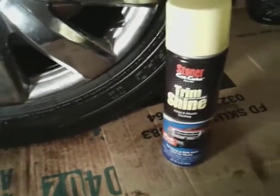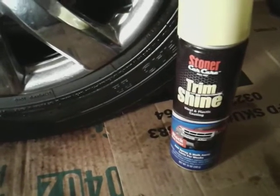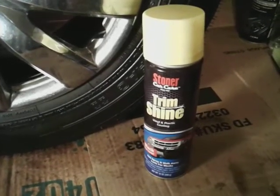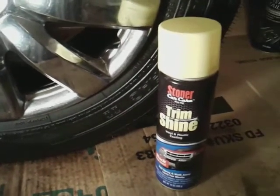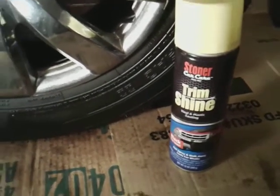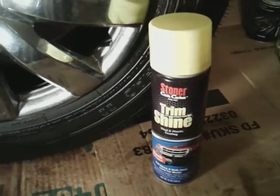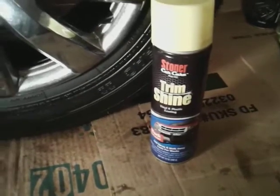What's up guys, I'm back again with another video. This time it's on the Stoner's Car Care Trim Shine vinyl plastic coat — I use it on tires also. I also have the Stoner's Mower Shine which I'll be doing a review on too. Seems to me the products are about the same; one of them is a little more glossy than the other, but you can use both on trim and on tires.